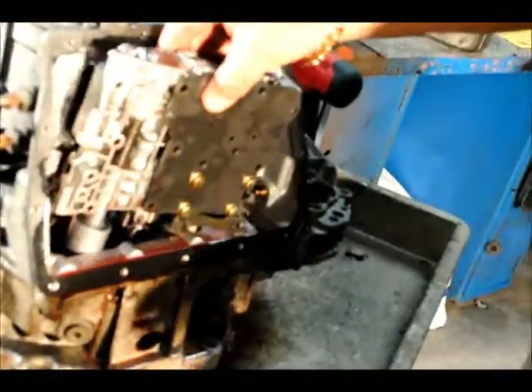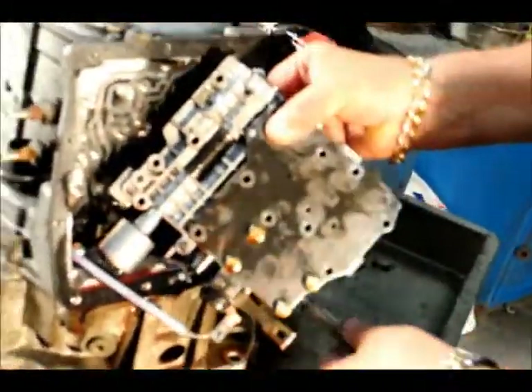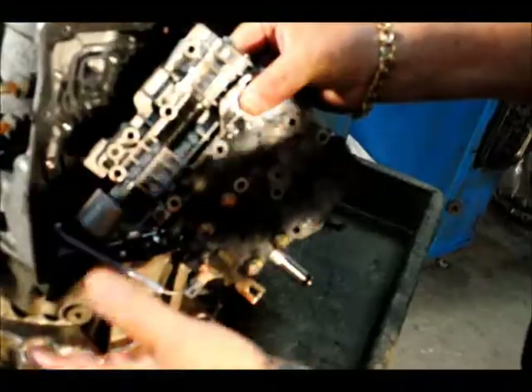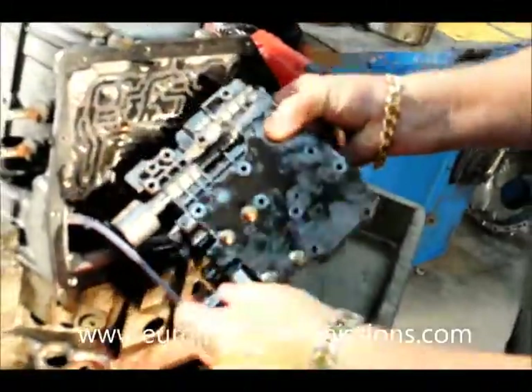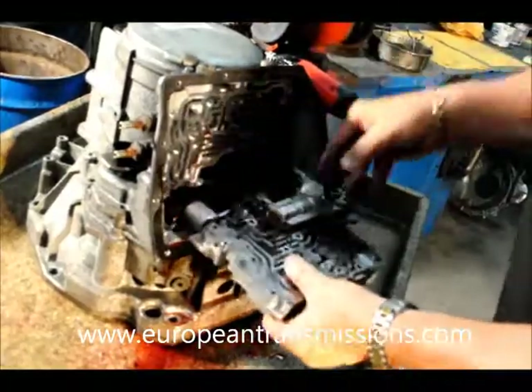We removed all the bolts besides the 4 bolts — you don't remove them. Otherwise the whole valve body falls apart, and all the bolts and everything inside falls around.